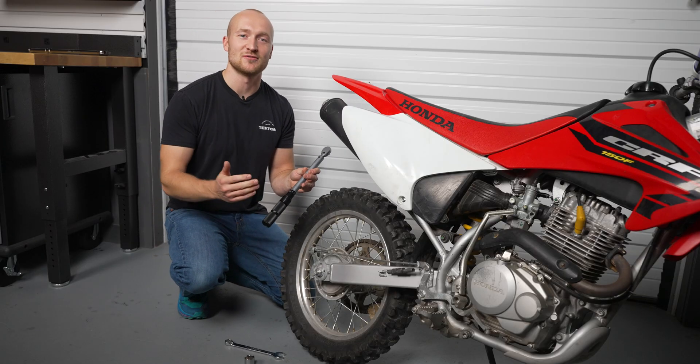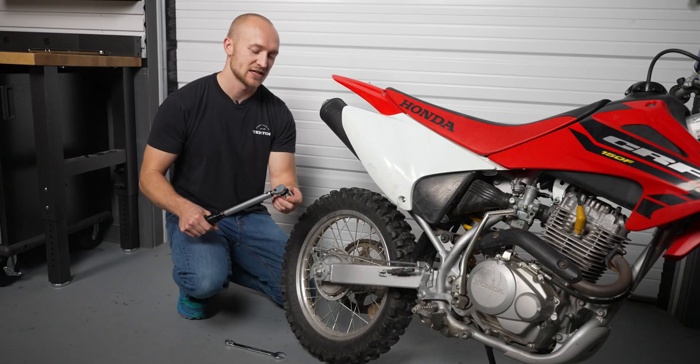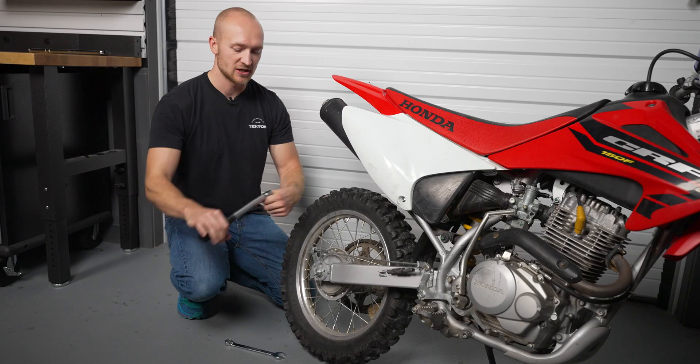Alright guys, our torque wrench is set for 80 foot-pounds, and we're ready to torque the rear axle on this dirt bike. Go ahead and attach your socket to the drive tang of the torque wrench, and make sure you're in the tightening direction.